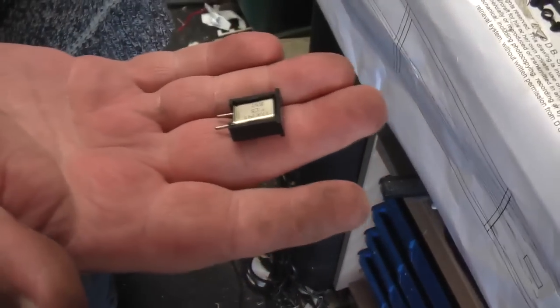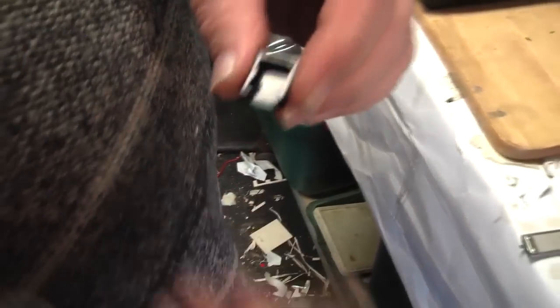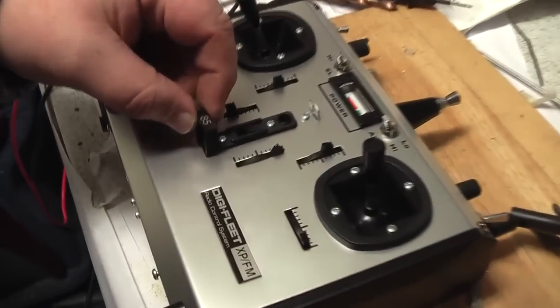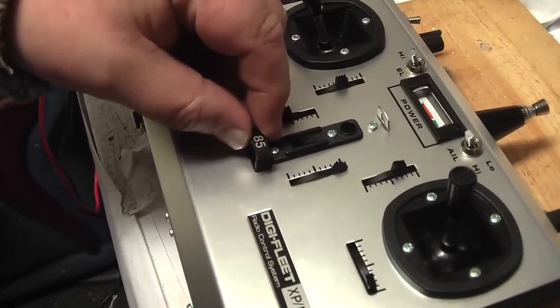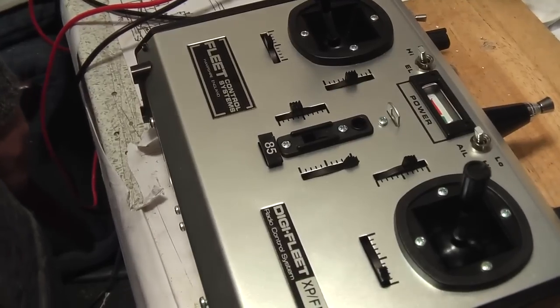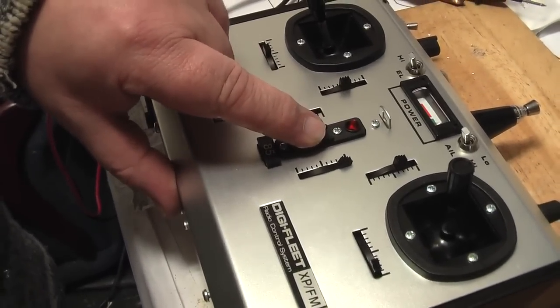The final thing you've got to do — you don't want the crystal in there anymore, as removing the crystal stops the old transmitter section transmitting. Here's the crystal — that just pops out of there. Then you've got your original bit of plastic; glue that back in so you don't lose it and it all looks original.